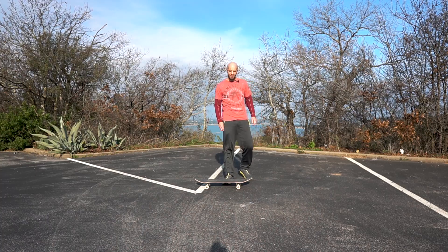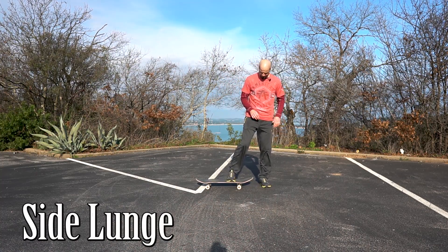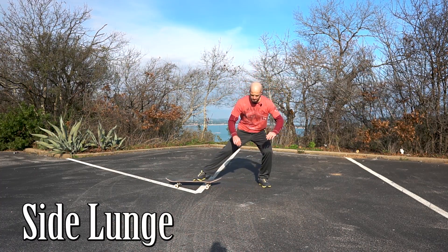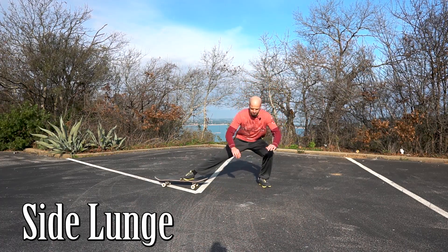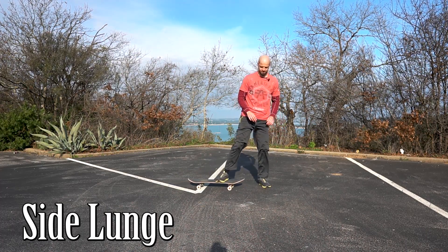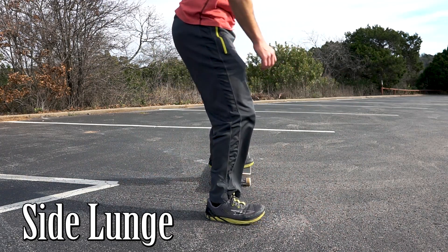Alright, so the first exercise we have is the side lunge. While you're doing this move, try to sit back as much as possible and try to keep your knee from bending too far forward over your toes. Ideally you'll be keeping the line from your ankle to your knee almost completely vertical.